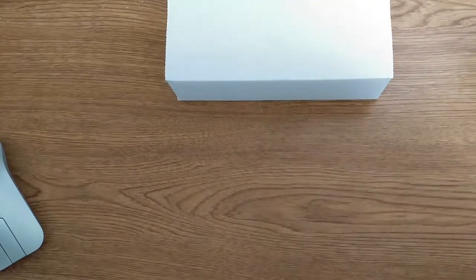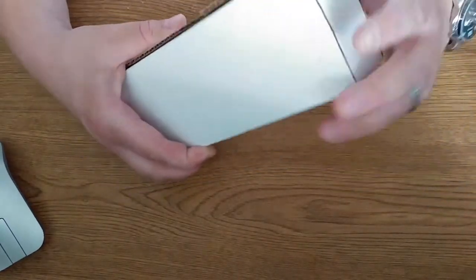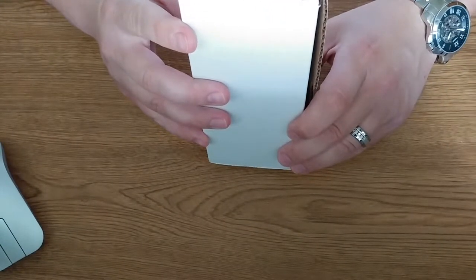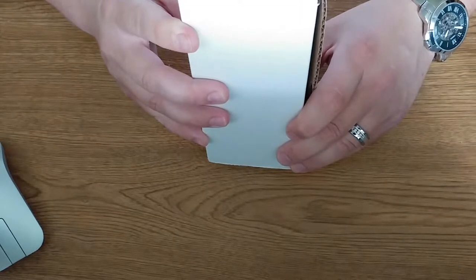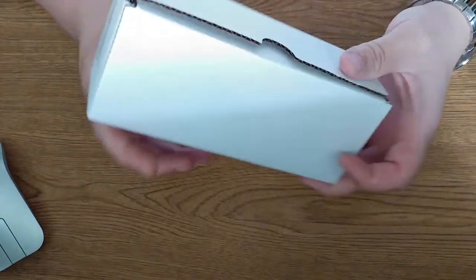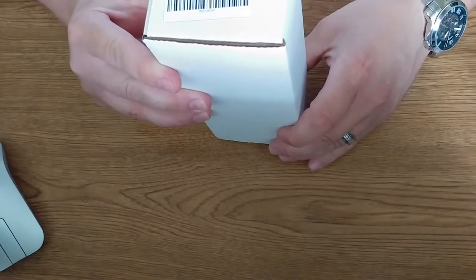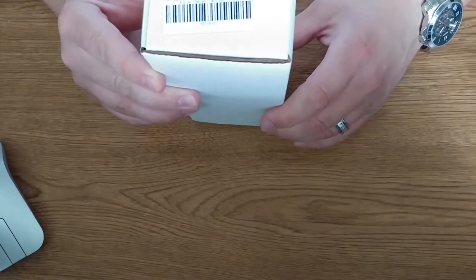Good afternoon YouTube. Today we're going to review a Todd Begg Steelcraft knife. I just got this in. This is the Todd Begg Steelcraft Series Field Marshall Blue and Silver Titanium, hand satin finish. This is how the box comes shipped to you, in a USPS priority mail bag — that's how I chose to have it shipped.